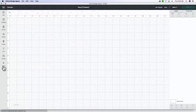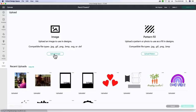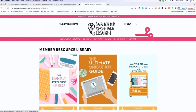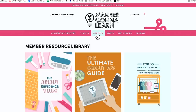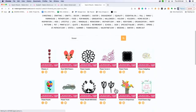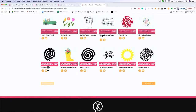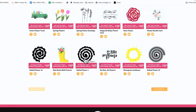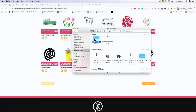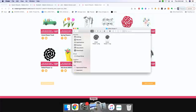Now we're going to hop into Design Space and upload our image. If you don't already have it downloaded, go to our website, makersgonnalearn.com, and go to cut files. We have multiple different flower files but we're going to use rolled flower number one. Just search 'flower' and once that loads we'll find it. There are lots of options — you can see rolled flower 12 and rolled flower one. We're going to download this one, open it up, make sure it's unzipped, and we'll be using the SVG, so I'll hop back over to Design Space.